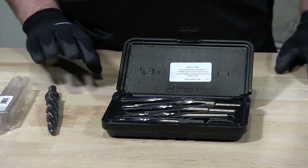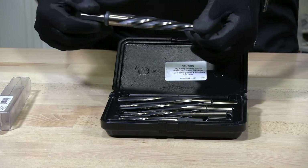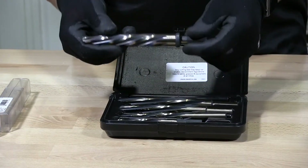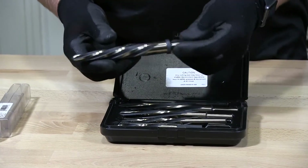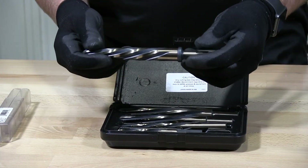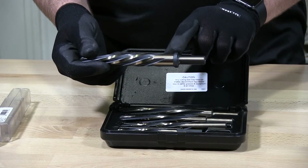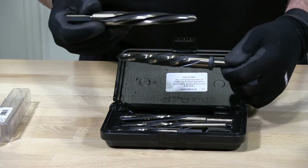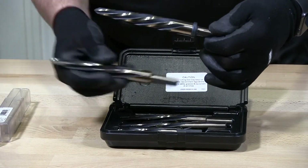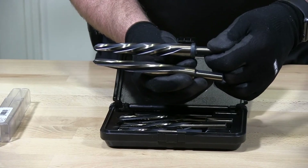I have two different types of reamers here. I have a reamer set and what they call a fast reamer. This is a half inch to three-quarter reamer and this one is a fast reamer. You can see the flutes are tighter together on the fast reamer. You can also tell the difference in the spacing of the flutes when you compare them side by side.